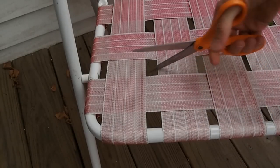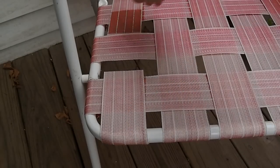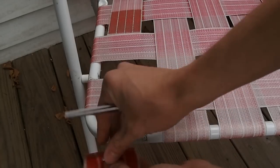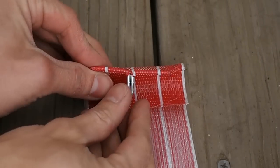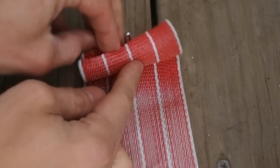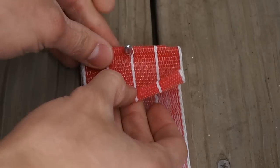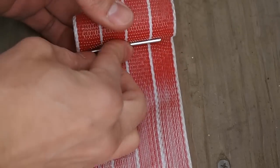I don't have screws, so I'm going to have to cut the old webbing off, and then just undo the clip. We want to save those clips. I also want to point out how these clips are installed originally — you have your length of webbing, bend it in half, and then the clip itself is just shoved through that.